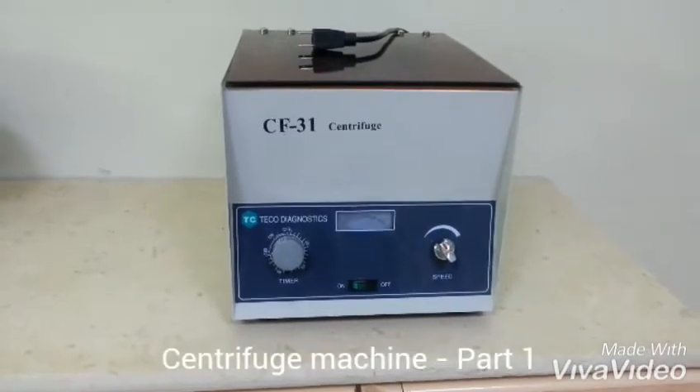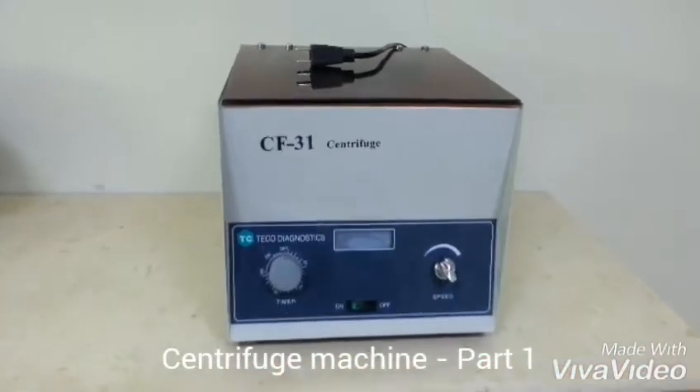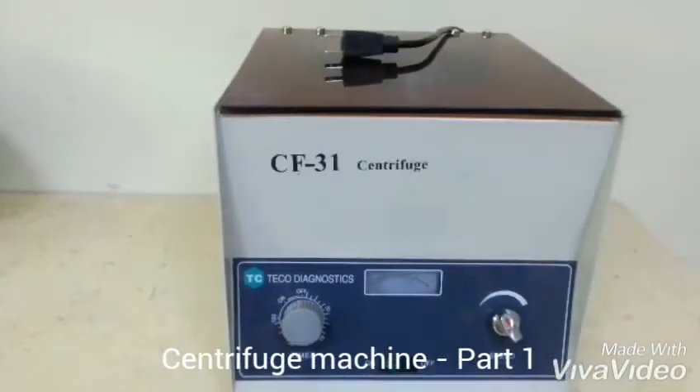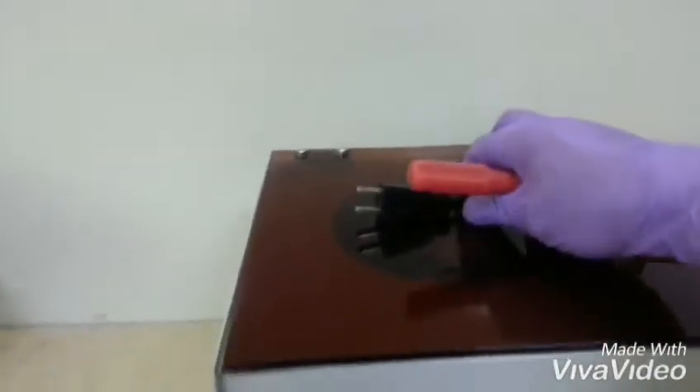Hello guys, good day and welcome again to another episode of our channel. For today's video I will be showing you how to fix a centrifuge machine. This is a heavy-duty centrifuge machine used in a laboratory.